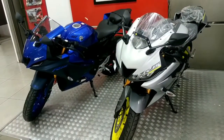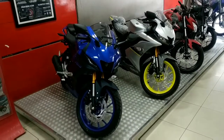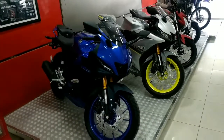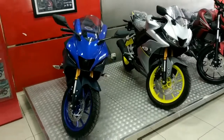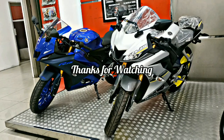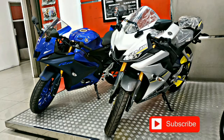Kesimpulan yang bisa kita ambil adalah Yamaha R15 V4 dari sektor desain dan teknologi jauh lebih baik dibandingkan V3. Walaupun dari sektor desain, Yamaha R15 V3 masih oke. Kalau kalian suka dengan videonya, jangan lupa like, komen di kolom komentar, dan subscribe channel ini. I'll see you in the next video. Bye!